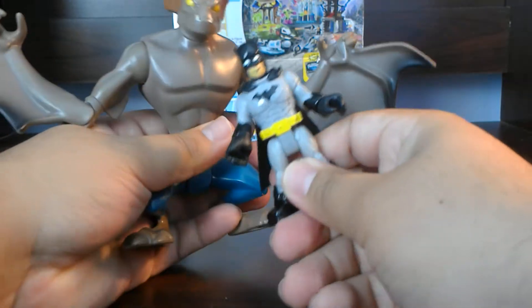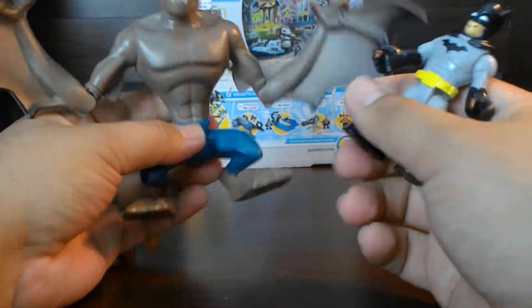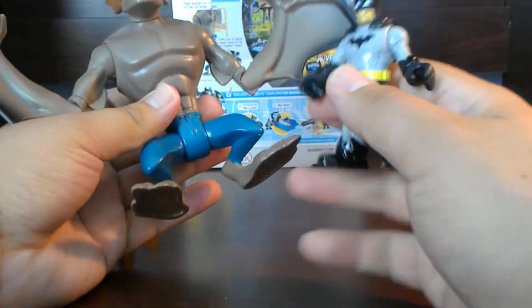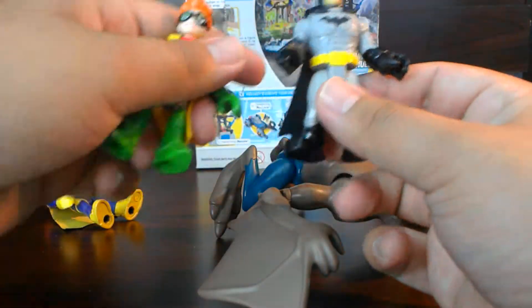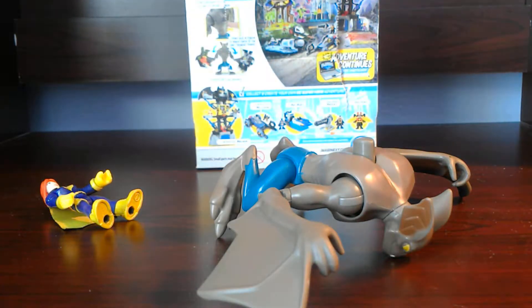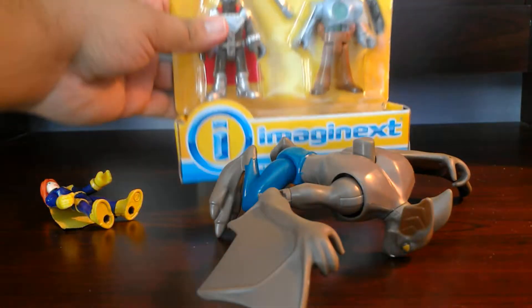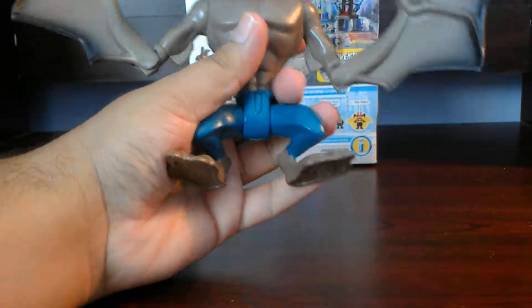This is a pretty big figure too. I mean, if you compare it to one of these — this falls in the range around seven bucks here in Southern California. And then usually when you buy two figures of these in a pack, you would get like the same price. But you only get one figure, but it's a pretty cool figure and I really like it. I can't wait to do videos with this guy. It's pretty cool.